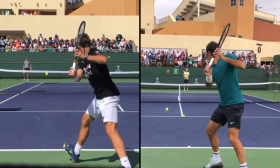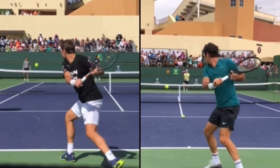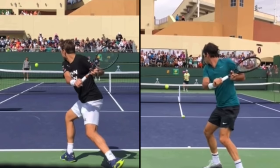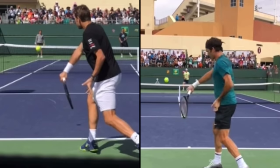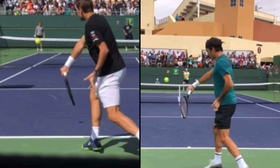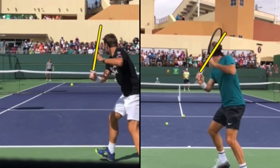When Stan drops his racket, his racket is not open. Roger's racket is open at that point, where Stan's racket is basically facing right at the camera. I like Stan's position because it actually helps him close the racket face as he drops. Stan's racket face closes more than Federer's — Federer's is ever so slightly closed where Stan's is more closed. The more you close your racket face, the easier it is to swing up the back of the ball for topspin.